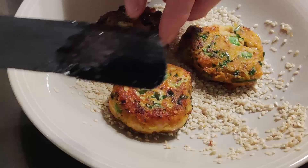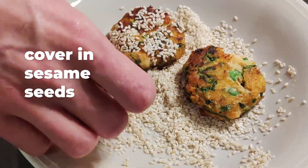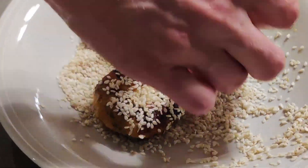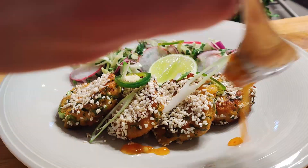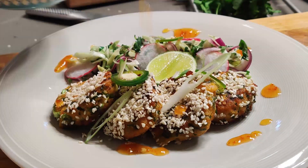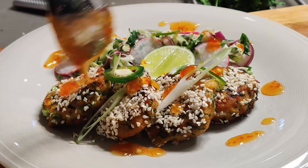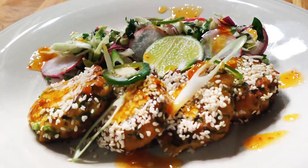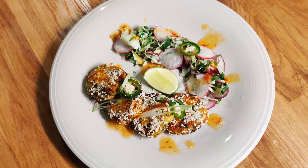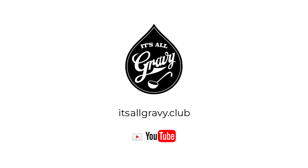Then voilà — amazing Thai prawn fish cakes, you won't be disappointed! Serve with our homemade sweet chili sauce, sliced radishes and chillies, a lime wedge, and our Asian slaw, which will bring a crunch and freshness to the dish. Don't forget, if you liked our video, subscribe and join the gravy train.